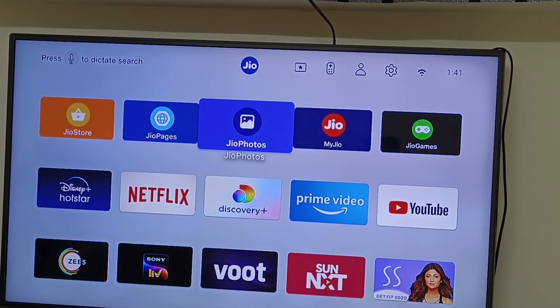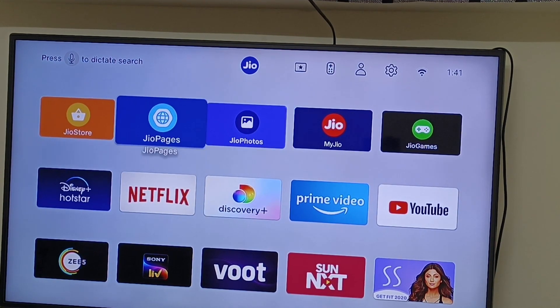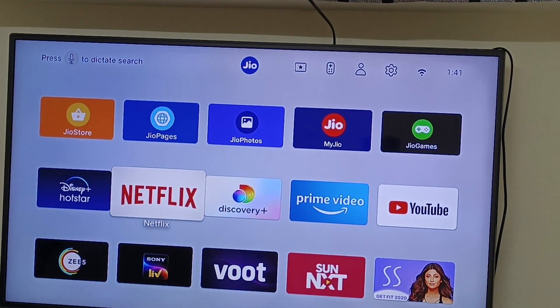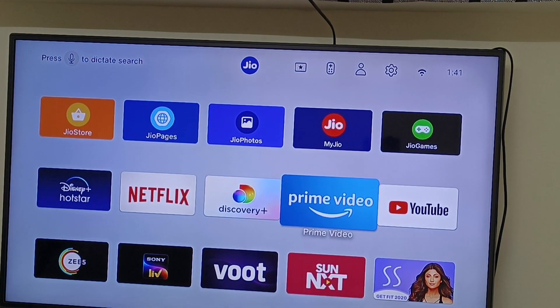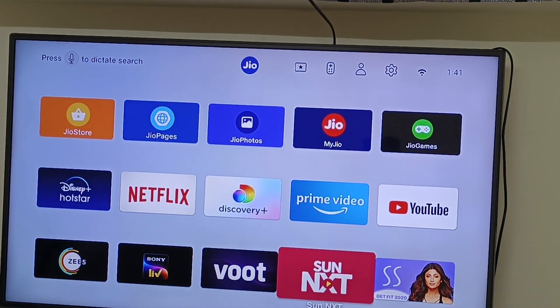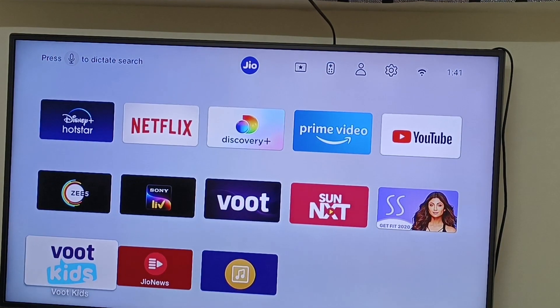There is a pen drive option. There is a set-up box — if you click the set-up box, you will be able to check the photos on the TV. There is a Geo store. Next, there is a Dishni Harshtar. There is no prime video. We have YouTube, G5, Sony X, OTT and Sunnext — it will be available in the app package. We will also have a new app package. There are OTT kits.